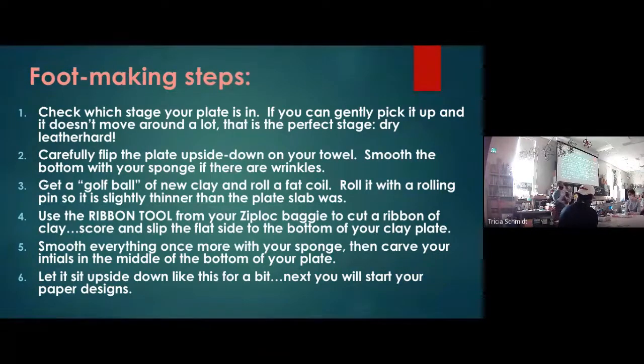Once your plate is leather hard, you're going to use a towel — that's why I want everyone to have a towel today. Fold up the towel, put it on top of your plate, and flip it over so it's cushioned. That way it won't flatten out or deflate. Then you'll be able to take off your plate mold and the plastic, and that's where the foot is going to go.